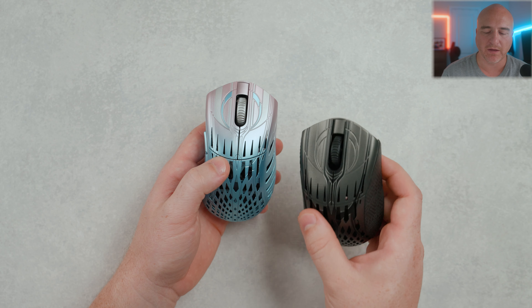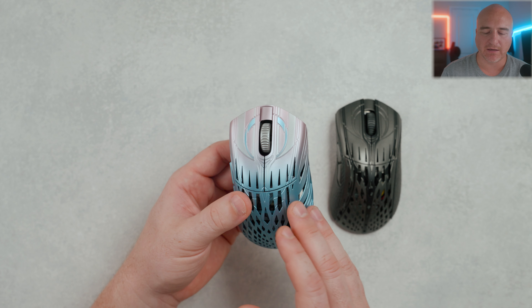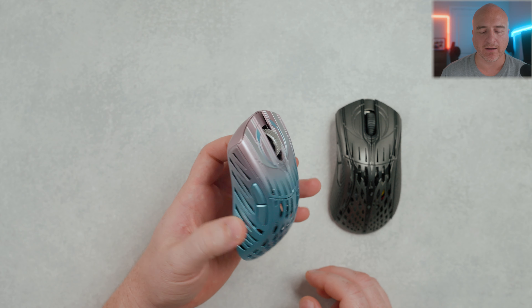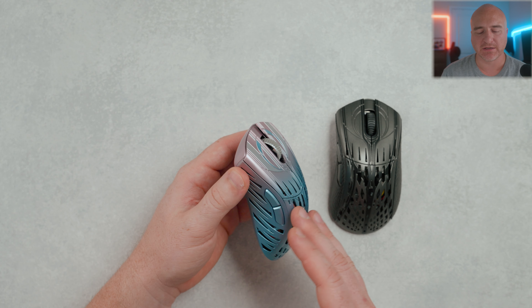I didn't have any build quality issues with the shell on the first copy, and the same goes for this one — everything feels really solid. I did find that this one corner still has a little bit of movement to it, but to be perfectly clear, I only discovered this by purposely looking for it. In-game with my grip style, I have not noticed any type of bending, so everything about the shell has been really solid for me.